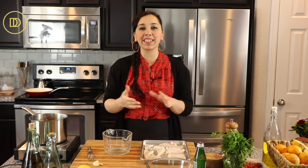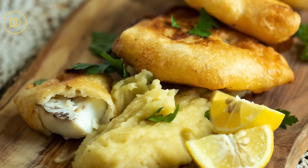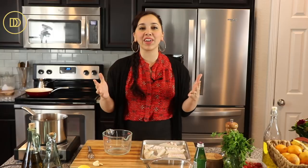Hi everyone, welcome back to Dimitra's Dishes. Today I'm going to teach you how to make bakaliaros skordalia, which is basically cod fritters that are going to be served with a garlicky mashed potato dip. It's a dish that's served every year on the 25th of March, but it's so delicious that you'll be making it over and over again for your family.